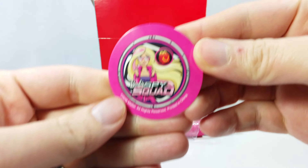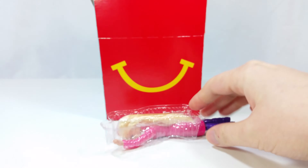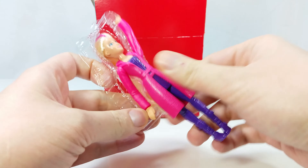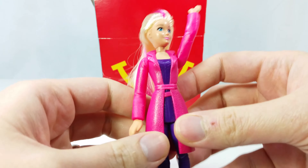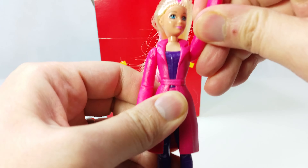You get this little disc with Agent Barbie on it. Scan your toy to unlock the game. Let's take a closer look at Barbie herself. Barbie has long blonde hair with a pink streak in the middle. She looks like she's waving hi to somebody.